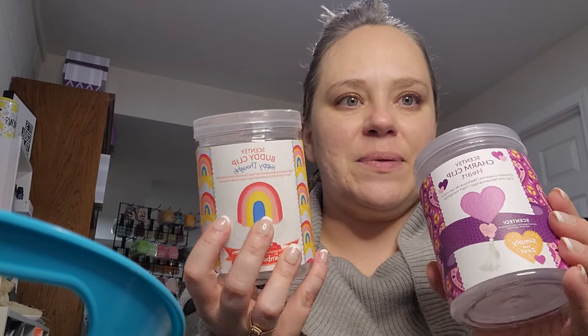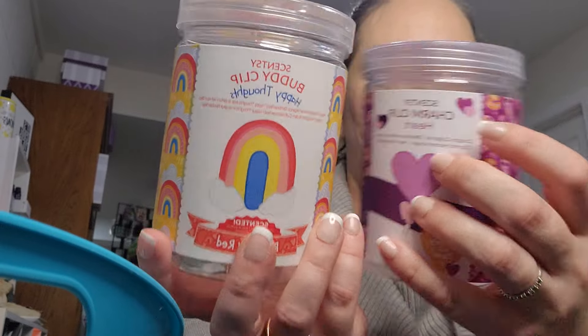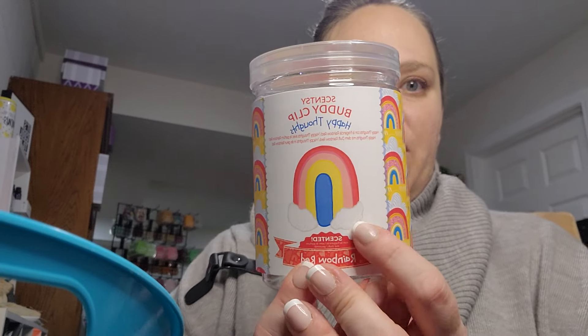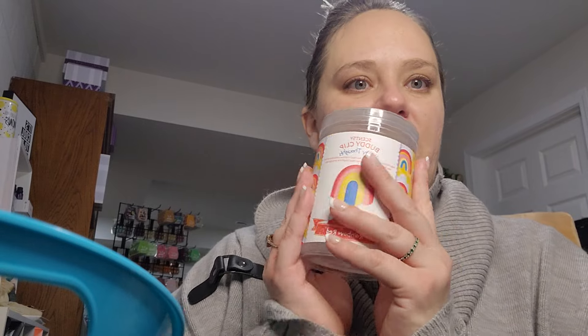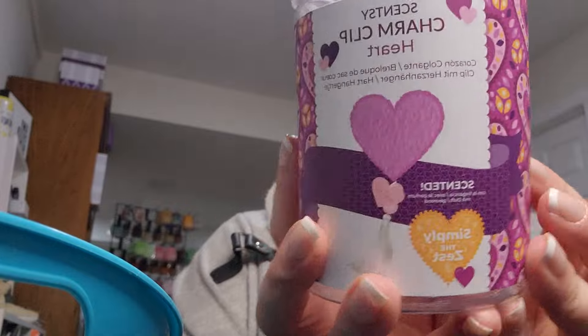I did put two buddy clips and a special heart charm clip in our cars. My wife's car got Rainbow Red, which is from last year's summer collection and was recently in the flash sale. I didn't get any of the flash sale because I had some that I paid about half price for. And then the heart clip is in Simply the Zest — it has a little charm. I love it, I think it is so cute.